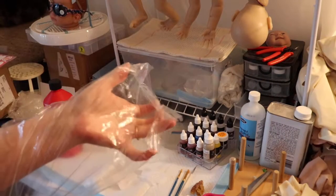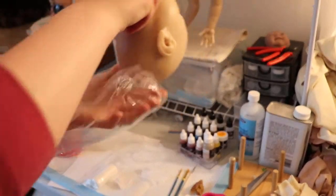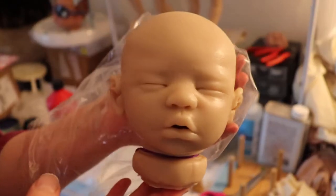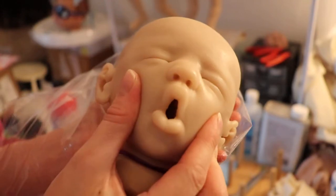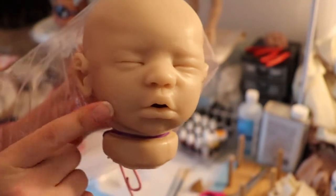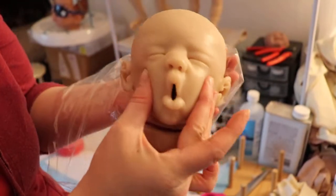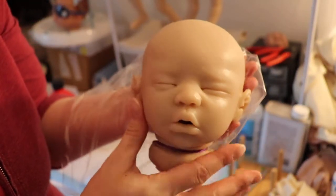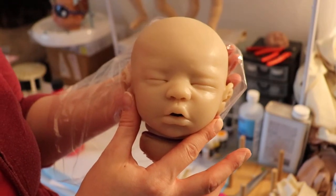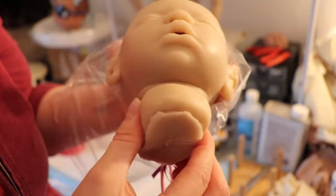Instead of gloves I'm using a plastic bag on my hands. So this is the Eden sculpt. She doesn't have a tongue or gums but she can take a full newborn pacifier. She's a silicone kit — the Eco 20 — and the kit is by Hope Mason.